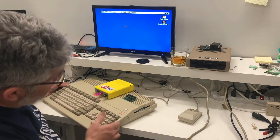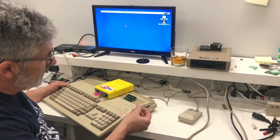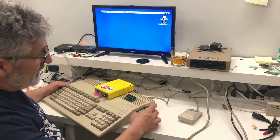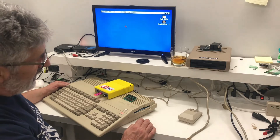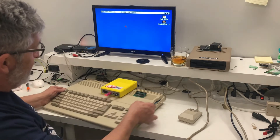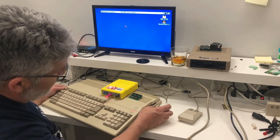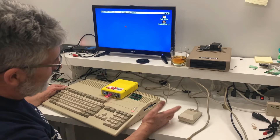Usually what people end up doing is they disassemble the Gotek, take the guts out of it, and mount it inside the drive — pull the internal drive out and mount it inside there with a special bracket, and use it as their only drive. It works, but there are some drawbacks. It's tough to see the display when it's in there. It's damn near impossible to use a rotary encoder unless you put an extender on it coming out through the eject button crack. So it makes it a little bit tough.